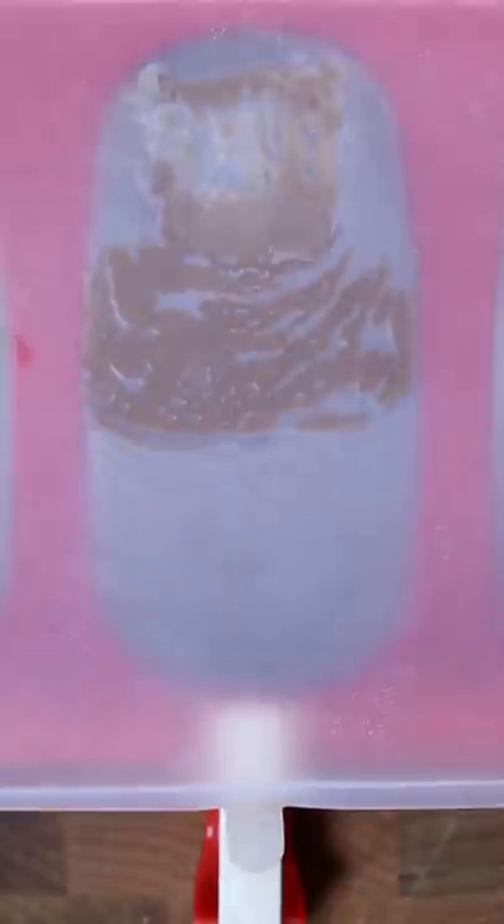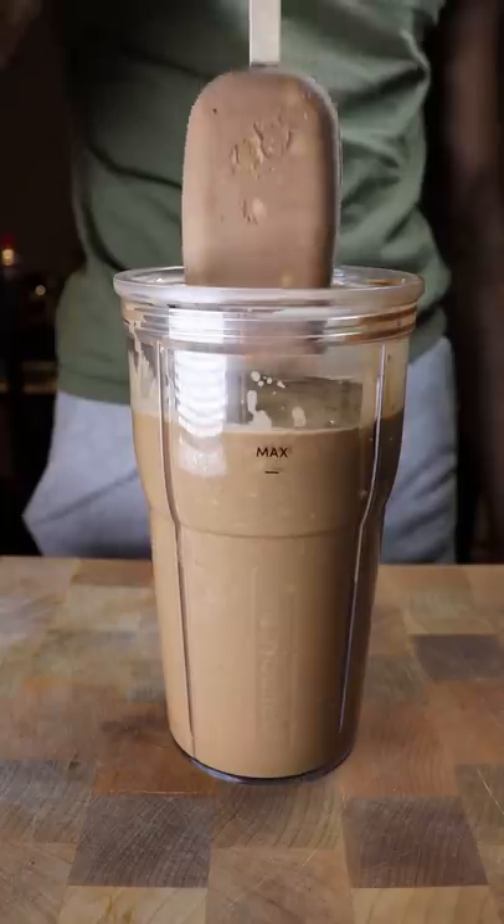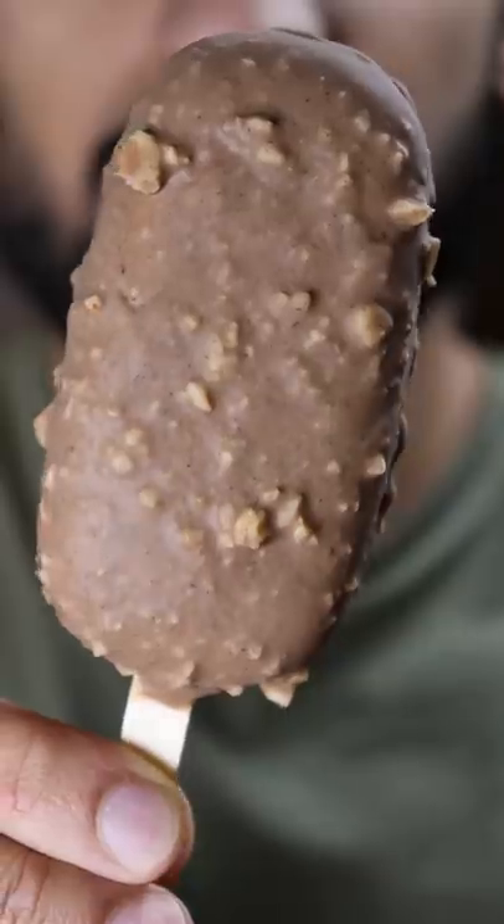To make the chocolate shell, melt milk chocolate and coconut oil and add a bit of crushed hazelnuts too. Dip your Kulfi and that's it. Enjoy.